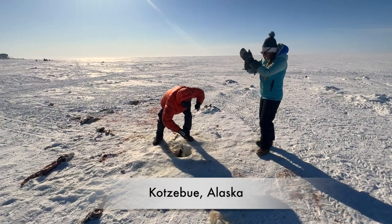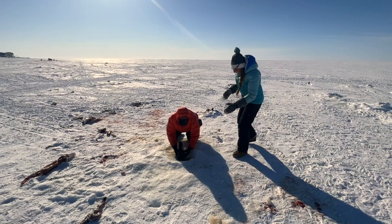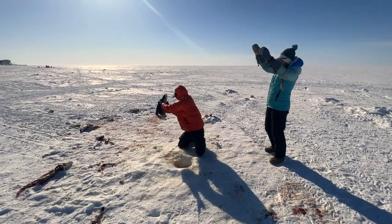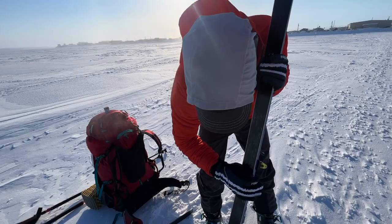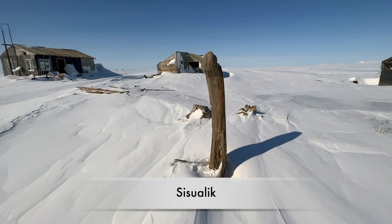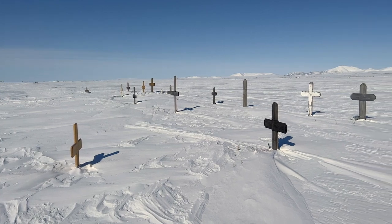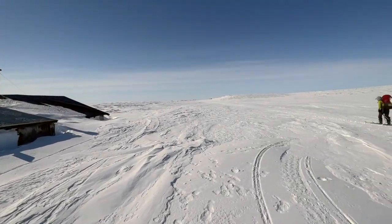Come on, buddy. Yeah, yeah, yeah! Oh, no! There we are. Yeah! There's some good ones here.